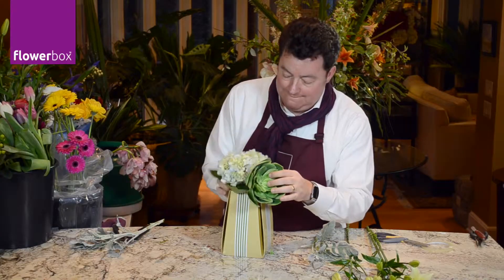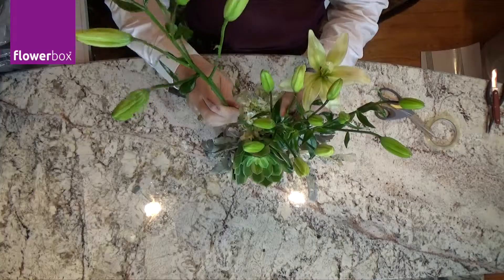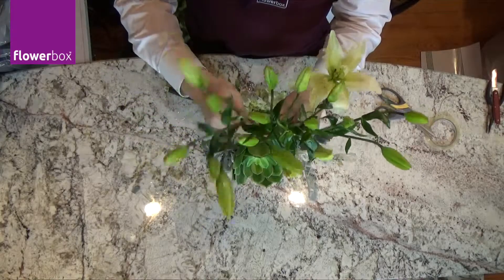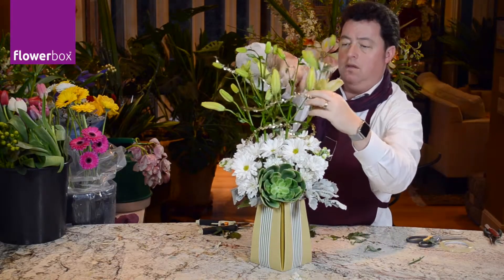Then I add in Lamb's Ear and Hydrangea. I add lilies and white daisy mums to fill in the design, adding gold leaf wire at the top to add sparkle and interest.